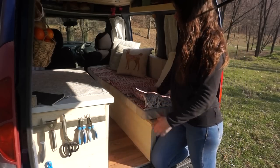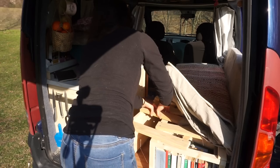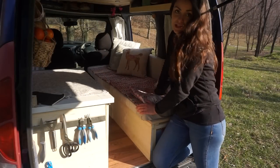The bed is a bench during the day and then it can be extended for when I'm sleeping at night, and I really like it because it holds a lot of storage underneath.